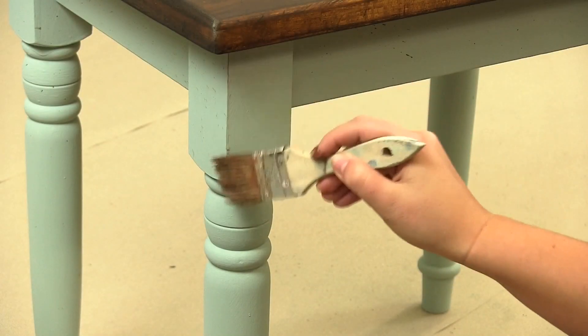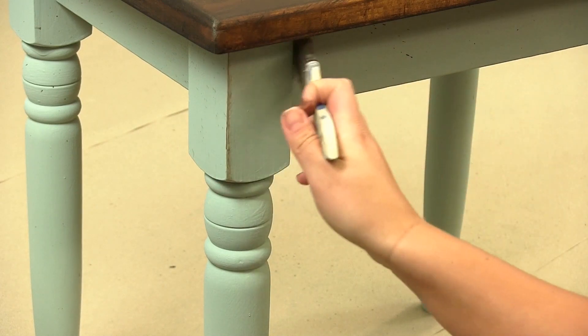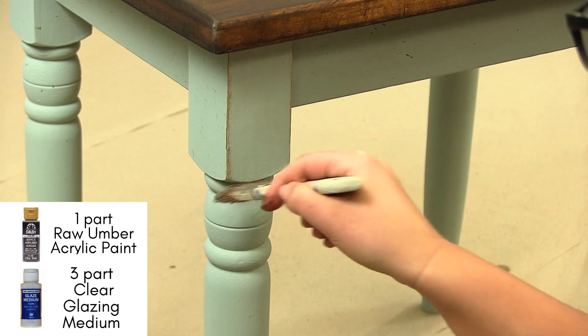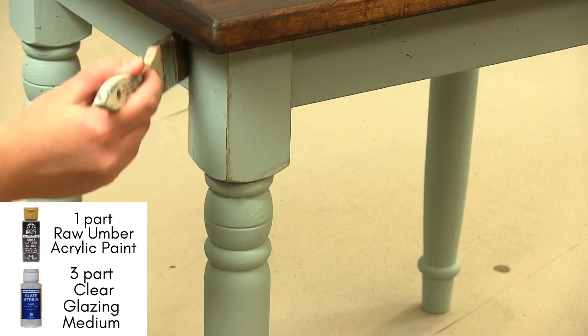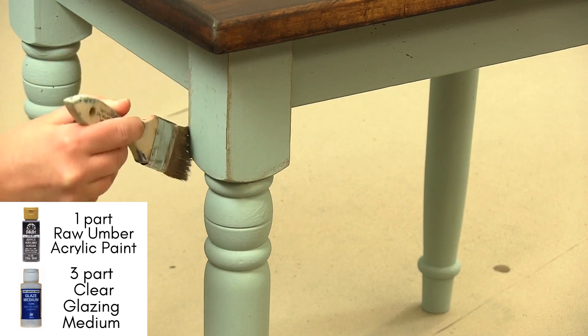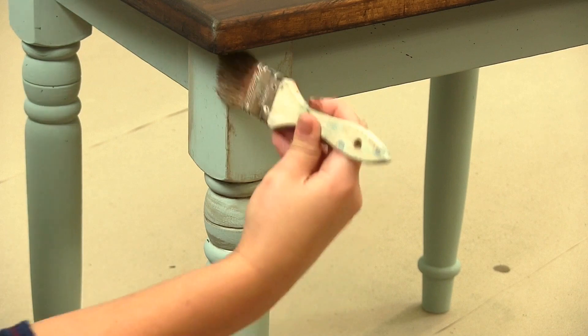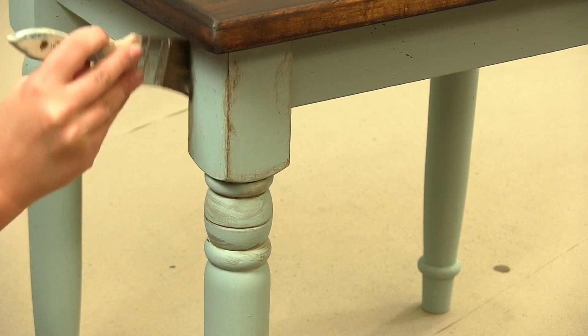We wanted to give the legs some character, so we are going to antique them with glaze. You can buy brown glaze or you can just make your own — all you need is one part raw umber acrylic paint and three parts clear glazing medium. Dry brush all the corners and edges for an authentic antique look. You can use a chip brush or a small flat paint brush.